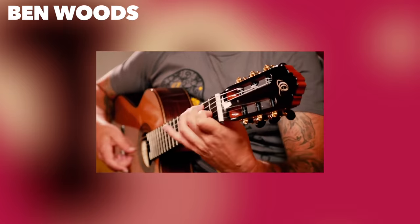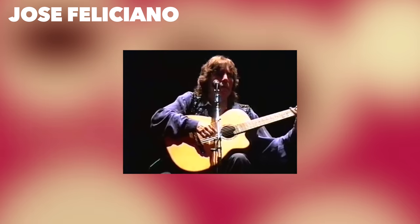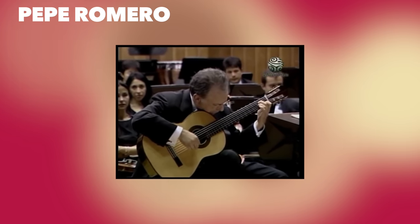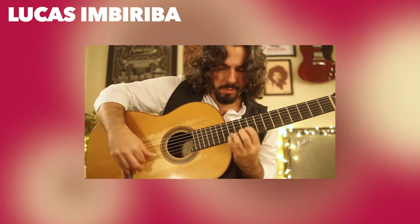Malagueña is one of the most recognized melodies on guitar — it's catchy, has a unique flamenco flavor, and it's played by incredible guitar players. But we can also make it beginner friendly. Listen to how beautiful the simplified version of this melody sounds.